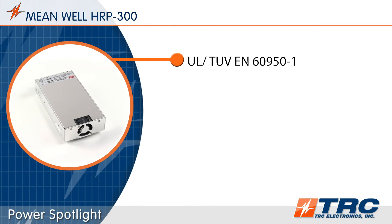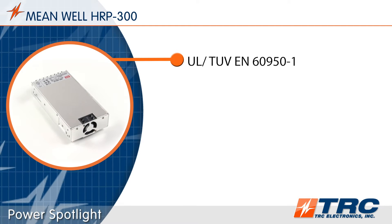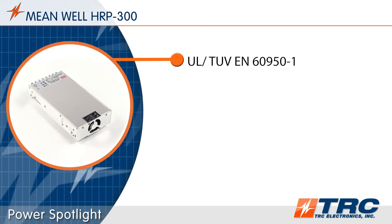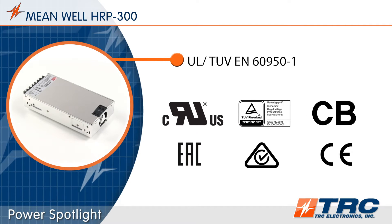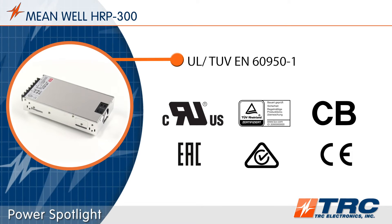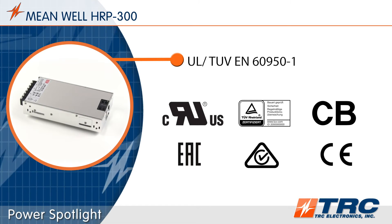Meanwell's HRP300 has been tested and certified to UL6950-1 for information technology applications. The ITE safety certifications really help engineers meet the required industrial safety certifications for their applications.